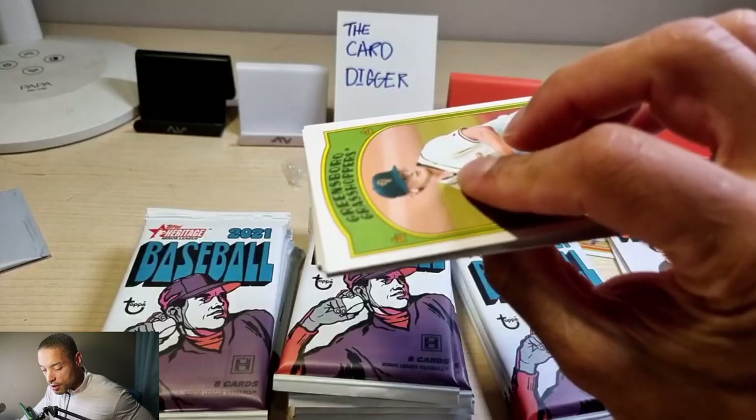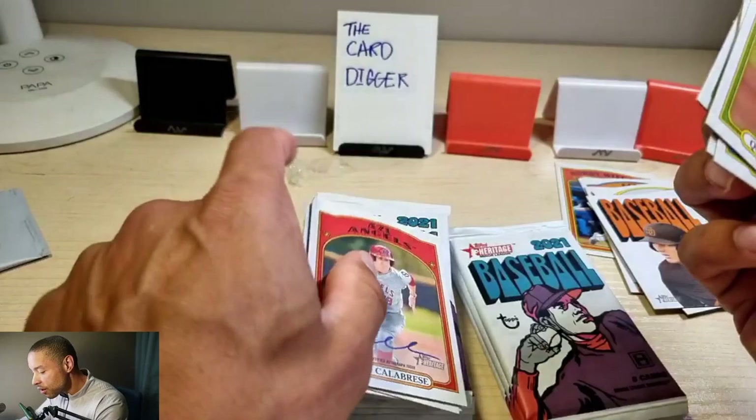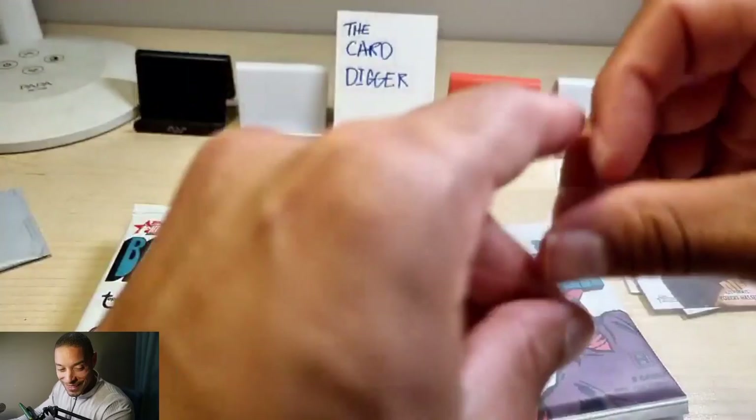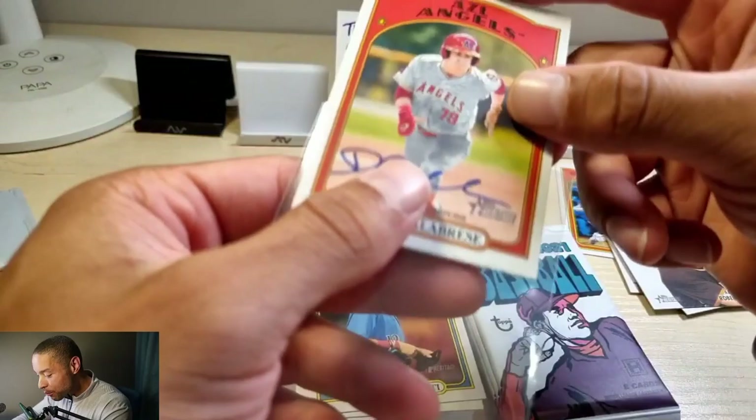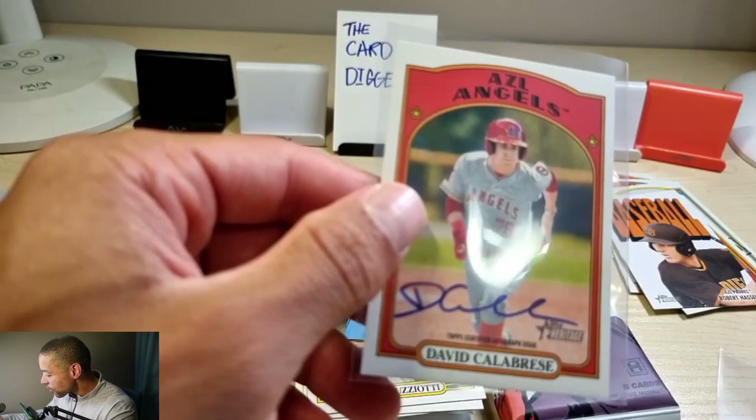Oh look — got a Robert Hassel right there too! Quinn Priester, Andrus Lipsius. Oh — the autograph just came jumping out like that. It's not backwards or anything, it just jumps out on you. David Calabrese — born in 2002, so this might be a good one. This sleeve is a little bit too big, let me get a smaller sleeve and switch it out.